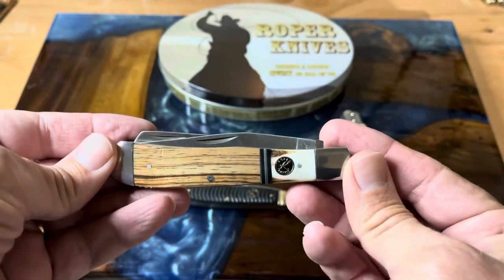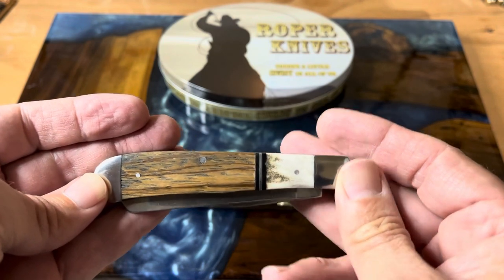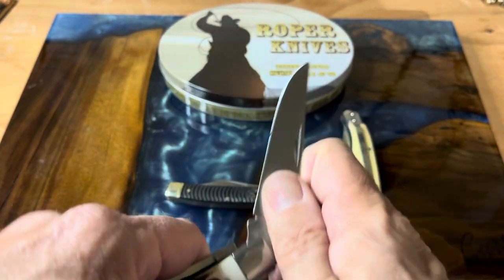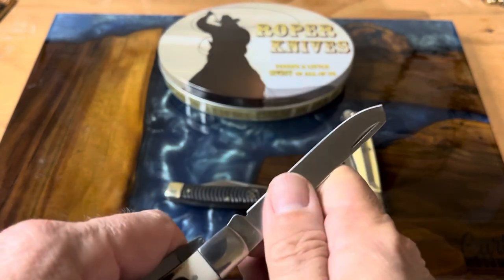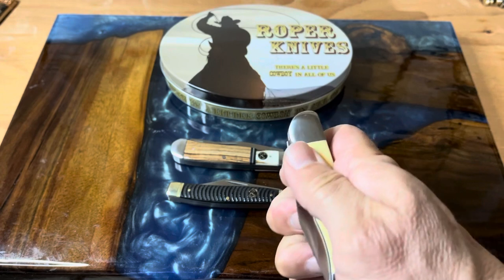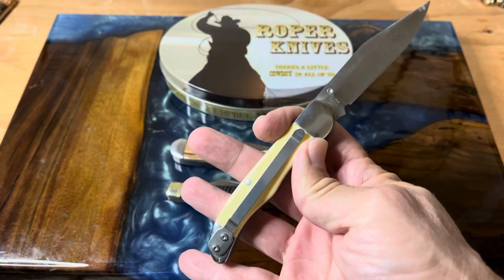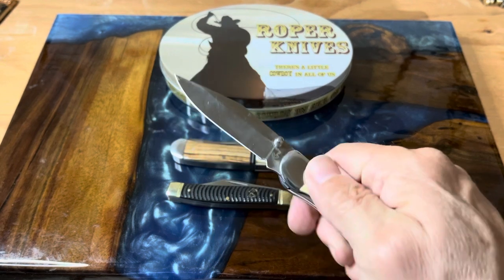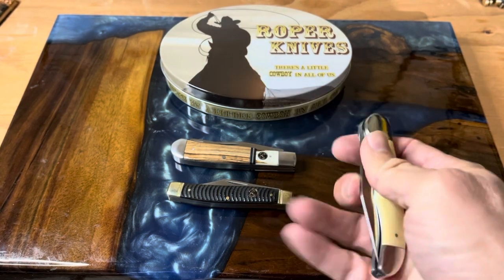One that I've shown recently is this Laredo trapper, and this is beautiful with this little piece of stag in the handle. I just really think that sets it off super nicely. You get your clip point, and then there's that large spay blade — nice belly on that one. This is definitely a very cool knife. And then you guys all know my favorite, the little Pecos, the liner lock with the pocket clip — just an awesome knife with that thumb stud. It's so easy to roll out. I still love that blade shape. It's just a perfect knife.